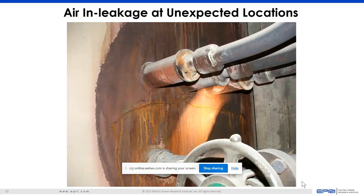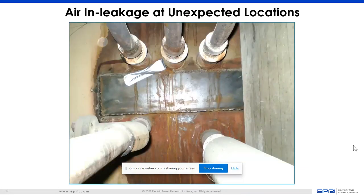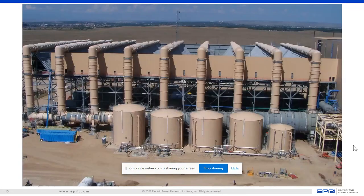Air in-leakage can happen at unexpected locations. Just as an example, you don't really expect the wall of the condensers in a wet-cool condition to crack, but it can happen. There are cases where there are leaks on the inside with a patch on the inside — not on the outside — but there's still a leak. And you can see in the lower left there's a frack tank — everything is big.